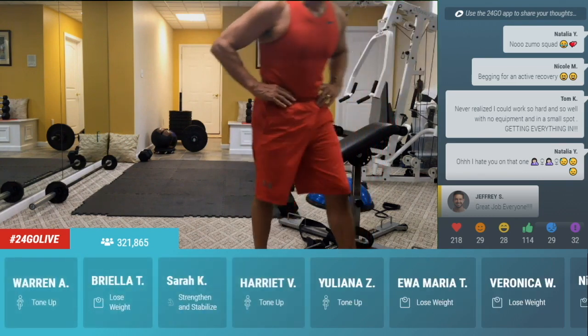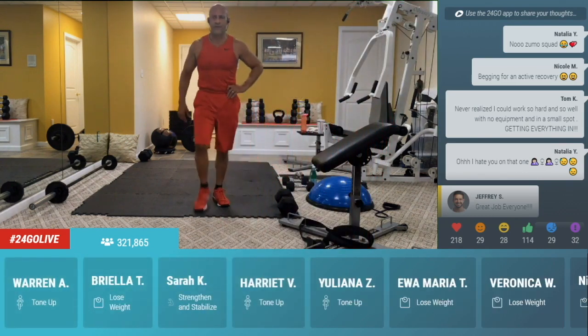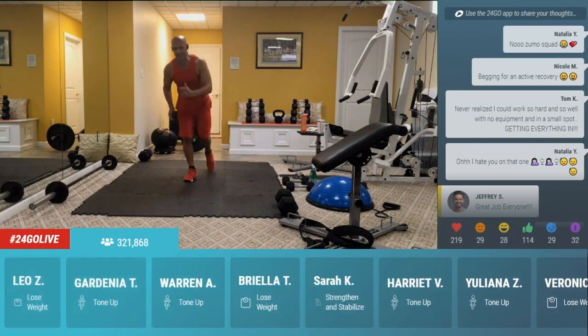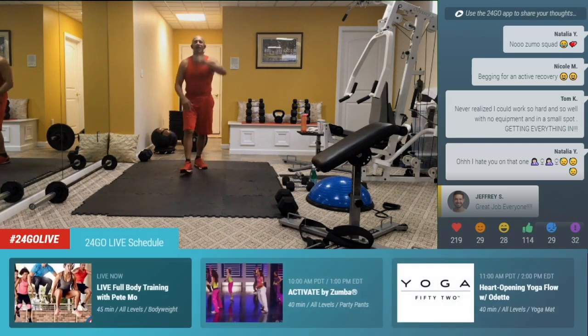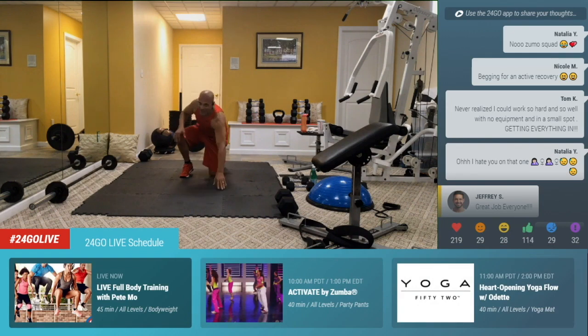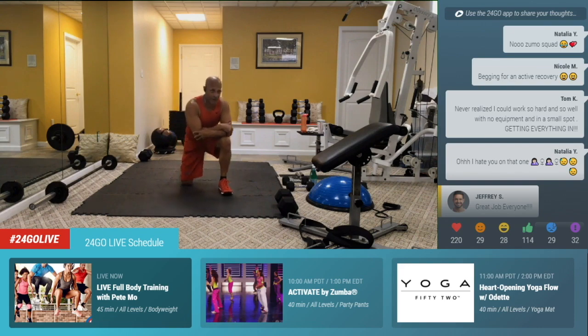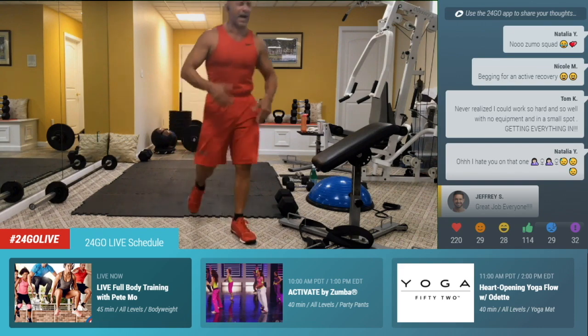I don't know about active recovery — whatever that is. I'm going to give it to you in a sec. Three, two. Triple climber — let's take the left leg this time. Take it across the body, forward, out to the side. Cross, forward, forward, over. One, two, three. If it's not your left leg, it's the opposite leg of what you've done. Take that opposite leg.